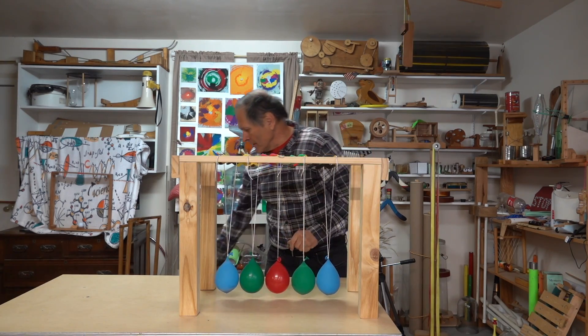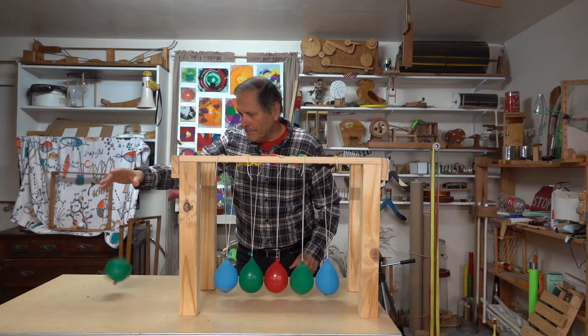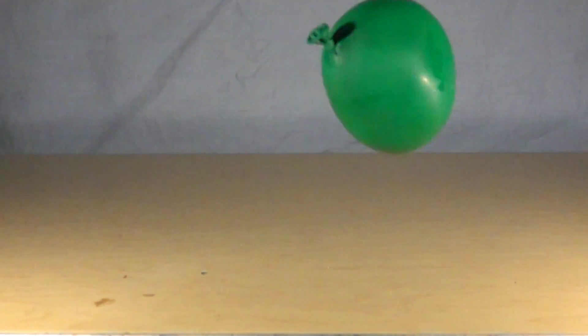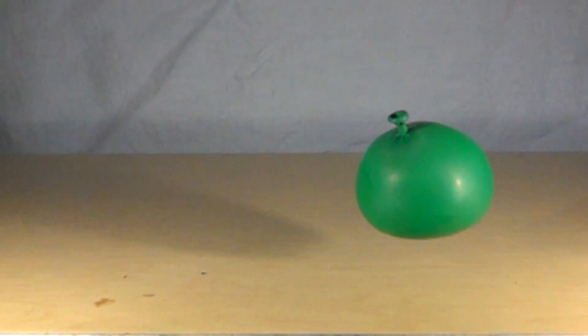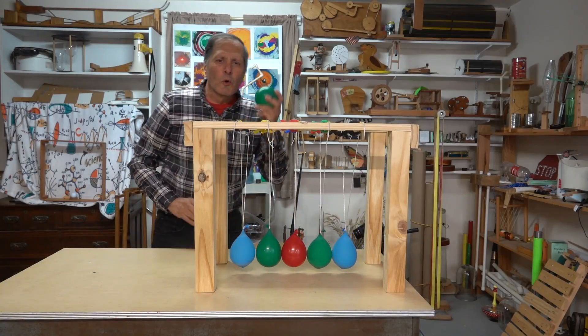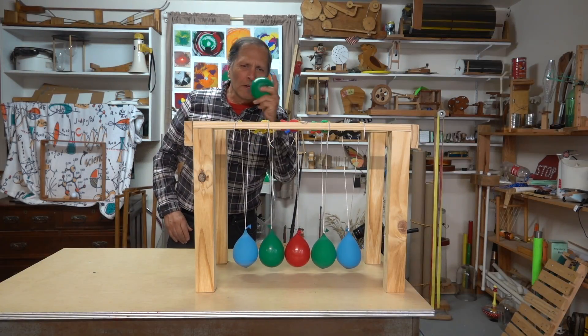Well, to give you a hint, let's take a look at this water balloon as I drop it. Will water balloons act as Newton's Cradle? Let's give it a try.